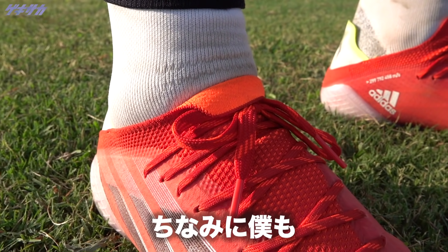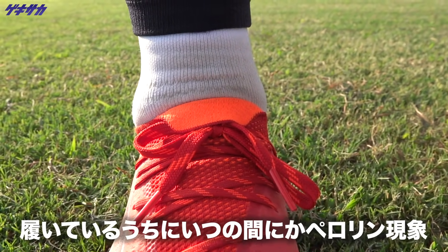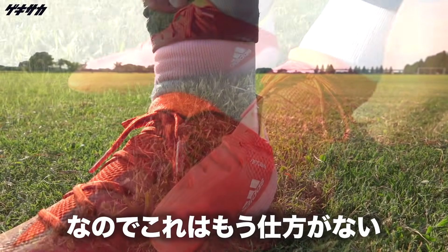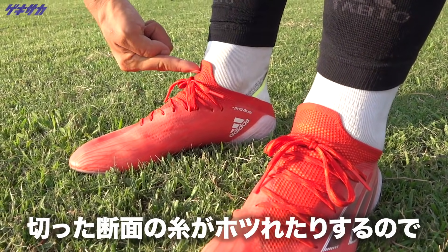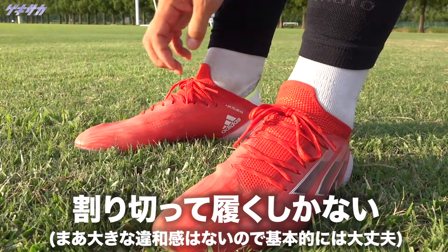ただし、今回Xスピードフローの履き口前側のニットが出っ張っている感じなんですけども、この出っ張りが履いていると、ペロリンという感じで勝手に折り返っちゃうみたいな現象もあったりして、履いているうちにいつの間にか折り返っちゃっているみたいな現象は普通に発生していました。また、ここの出っ張りを切っちゃったりすると、ニットの糸がほつれちゃったりするので、もうある程度割り切って履くしかないという感じですね。